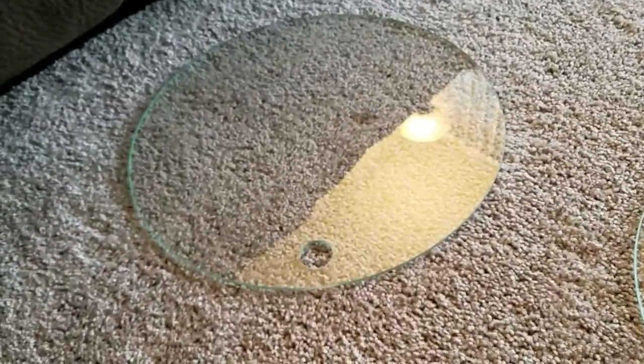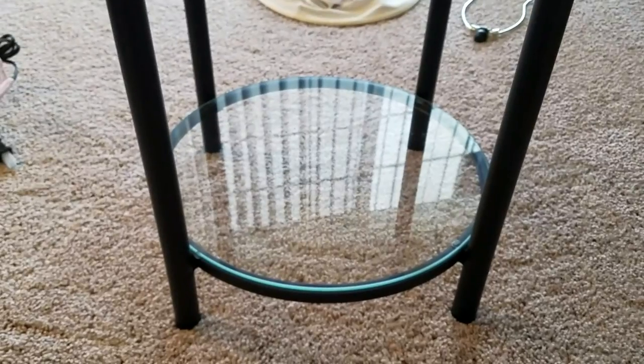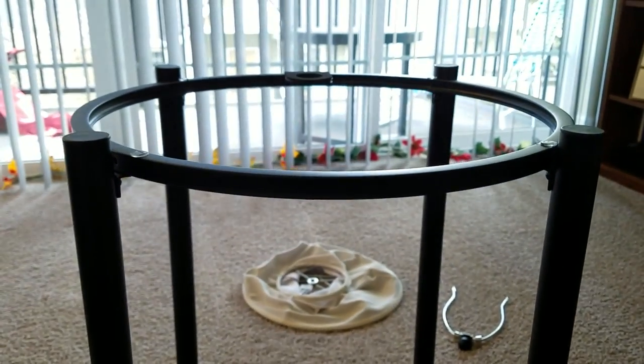Now we can go over to our glass and get the one without the hole — this one. Grab it and place it in here on the stand. Beautiful. Now we can work on the top.